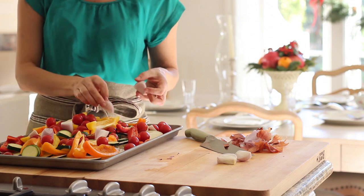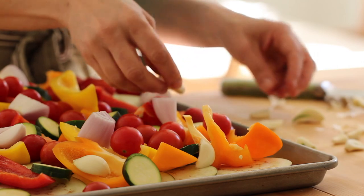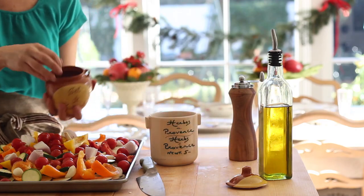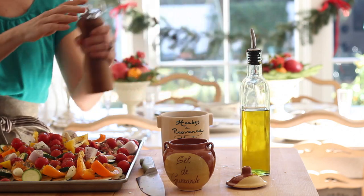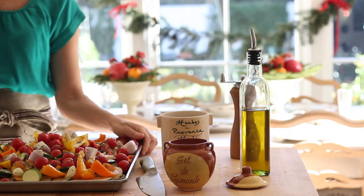Add two shallots that have been sliced and quartered. You might be thinking this looks like a lot of vegetables, and it is, but they will shrink down as they cook — so don't be concerned. Also add five garlic cloves, sliced in half and sprinkled around. That garlic will become so sweet and delicious. Next, drizzle about a quarter cup of olive oil all over the vegetables, getting into all the nooks and crannies. Then add a half teaspoon of salt and one tablespoon of herbs de Provence — if you can't find that, Italian seasoning or dried basil or oregano would also work.